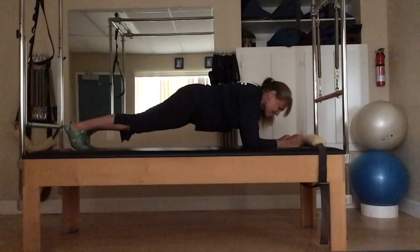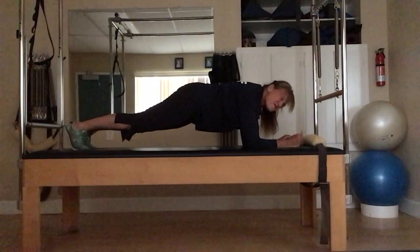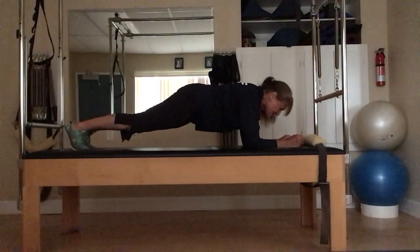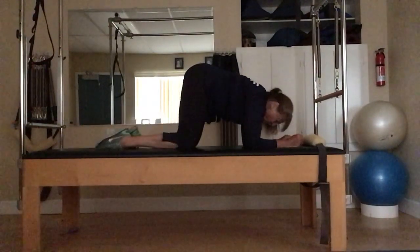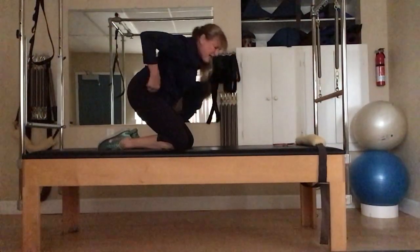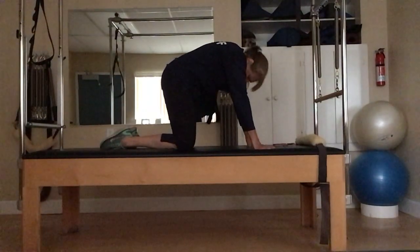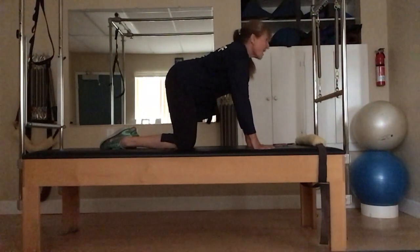Getting easier — those lower abs are tightening up a little bit more. You've got 15 seconds left, we're doing it. Breathe, hang in there. On three, two, one — stretch it out. We've got one more round of 30 seconds — should be a piece of cake. Inhale, open up through that chest, exhale, relax your neck. Hang in there — inhale, exhale, you've got it.